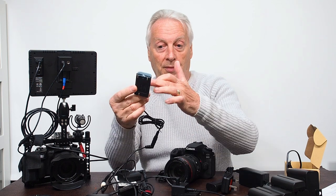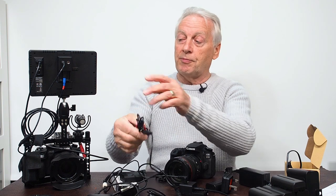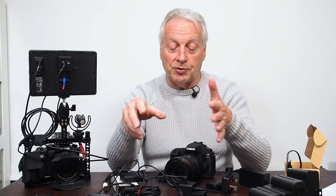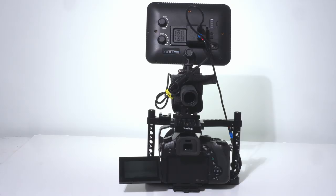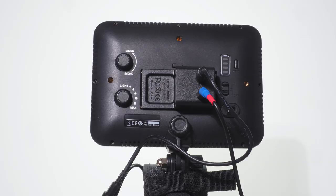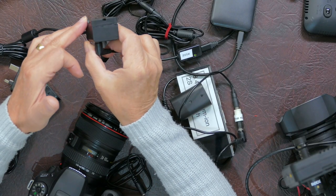You can plug the 5.5 to 2.5mm connector into your dummy battery box and then into your power distribution plate, so now you've got the mains adapter supplying your camera. You can also take another output lead and plug that into your monitor directly, or use the adapter cable, or clip the plate onto your device if it takes LPE6-type batteries, which are almost a ninja standard.